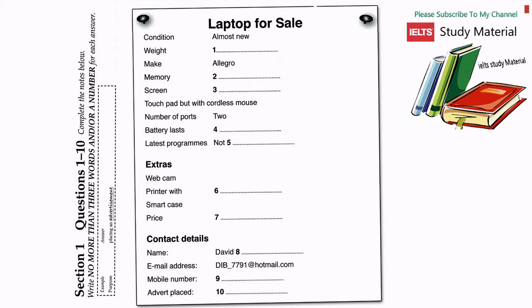Before you hear the rest of the conversation, you have some time to look at questions 6 to 10. Now listen and answer questions 6 to 10.